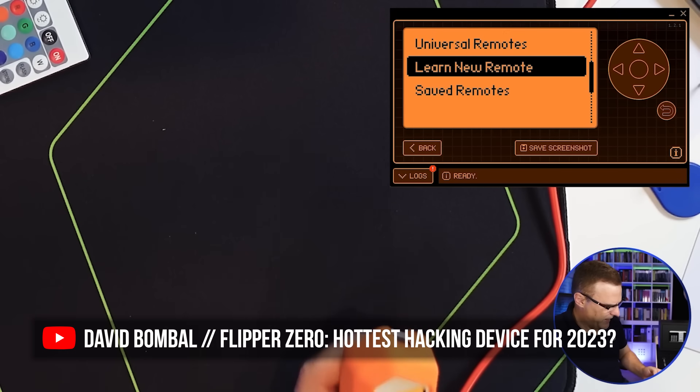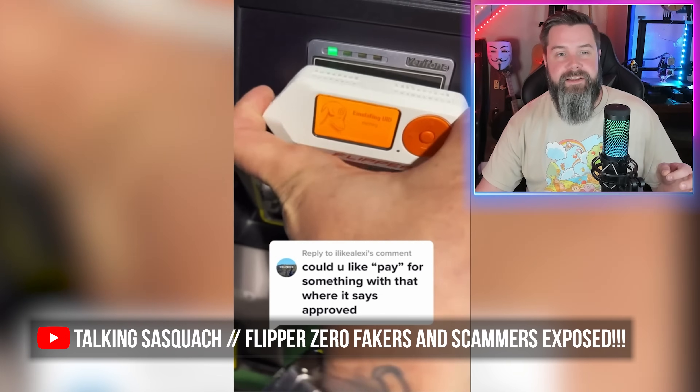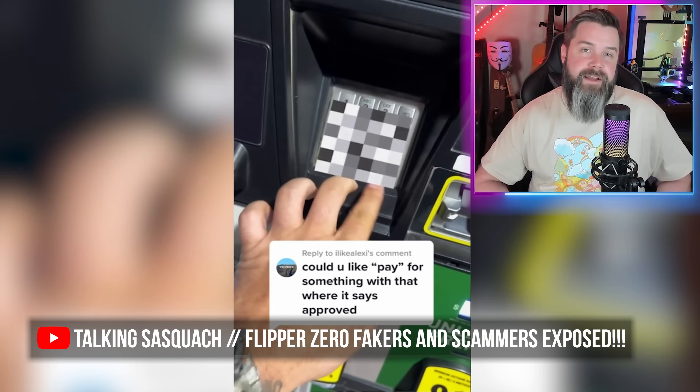That's what I love about the Flipper Zero - some people knock it and say it's a toy, but I disagree. It's a great way to learn. It absolutely is. It's got bad USB, WiFi, Bluetooth - there's a lot you can actually do, a lot more than most people think. People see fake videos on YouTube and TikTok and think the whole thing is fake, but it's really not.